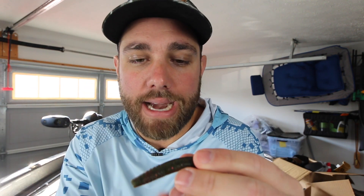The next color is another phenomenal one and I use it pretty much during the pre-spawn. The color is called Bubble Gut. I actually don't have any Bubble Guts with me right now.